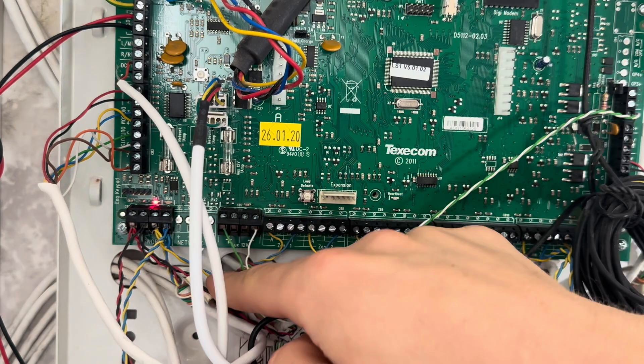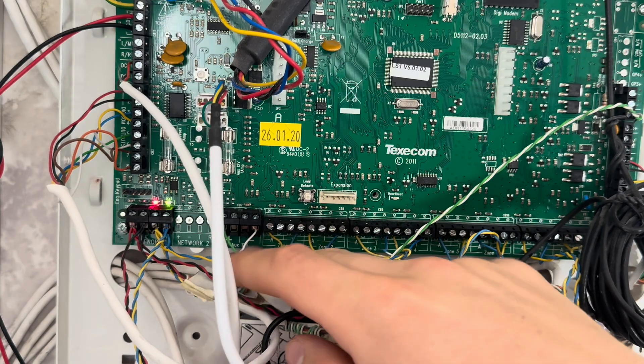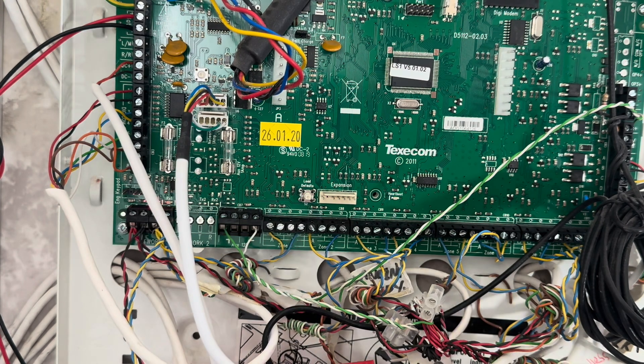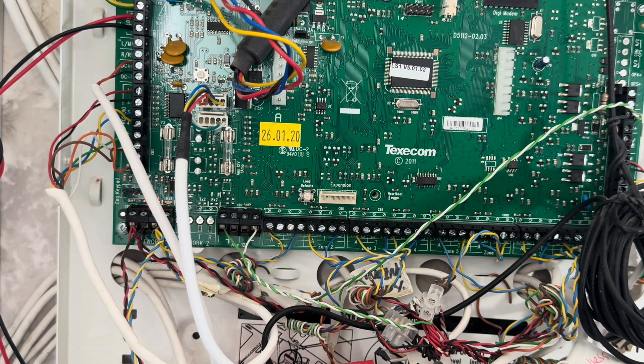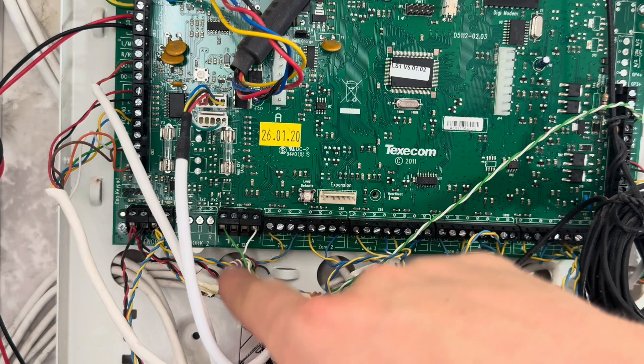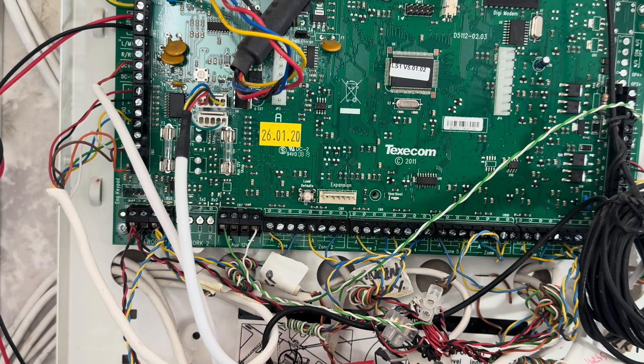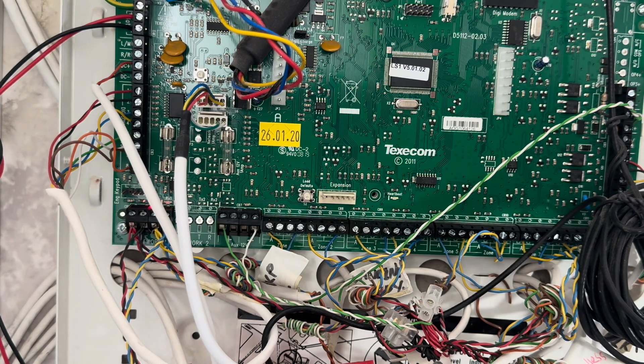Next you have your AUX power — another DC power supply. The AUX power is for your detectors: your PIRs, vibration contacts, external motion sensors — anything that needs a DC power source gets its power from these here. There are four terminals, two positives and two negatives. That's because on these systems sometimes you have so much going into them that there are extra terminals. More basic panels will only have one positive and negative, but this doubles up because you can have a lot of cables going into it.